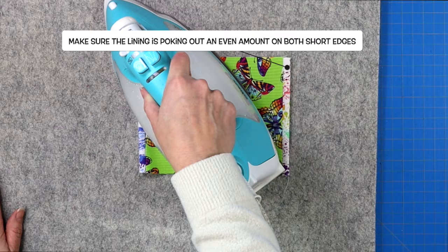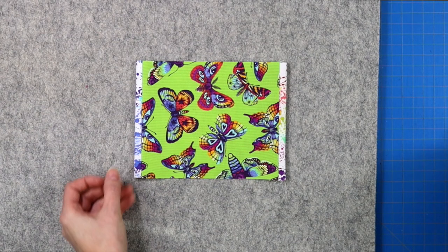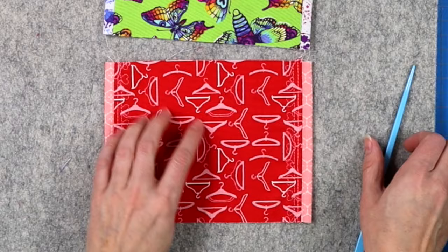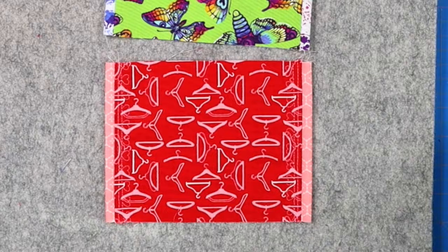Take it back to your sewing machine and sew a top stitch alongside both of those seams. You can also do this with some fun stitches if you want to have a little bit of fun — I did this one with a heart stitch, which I thought was quite cute. Don't forget to start and stop with a back stitch.